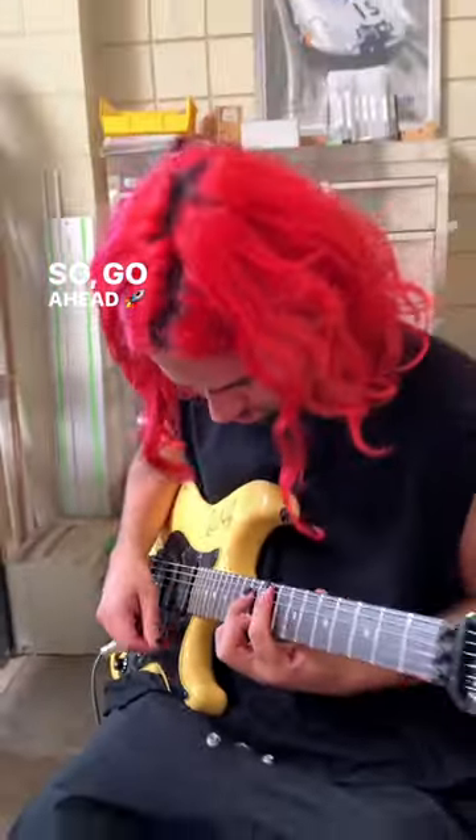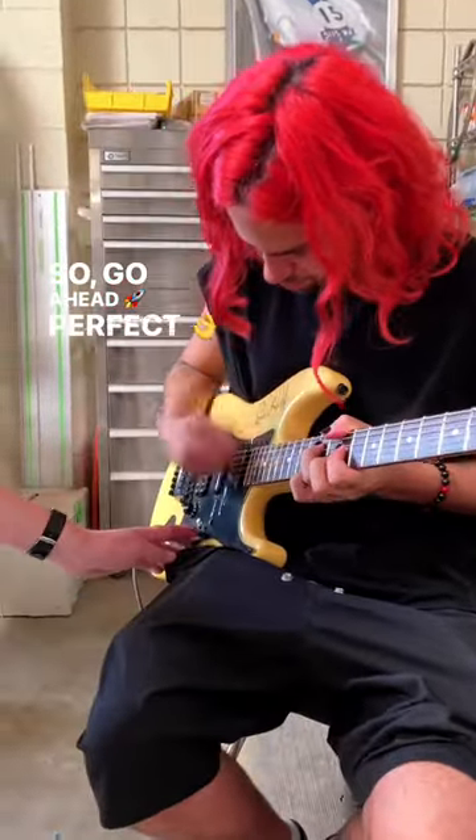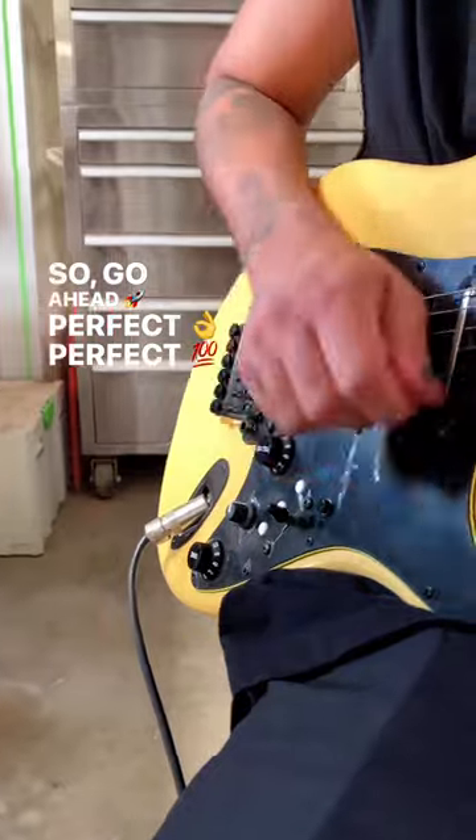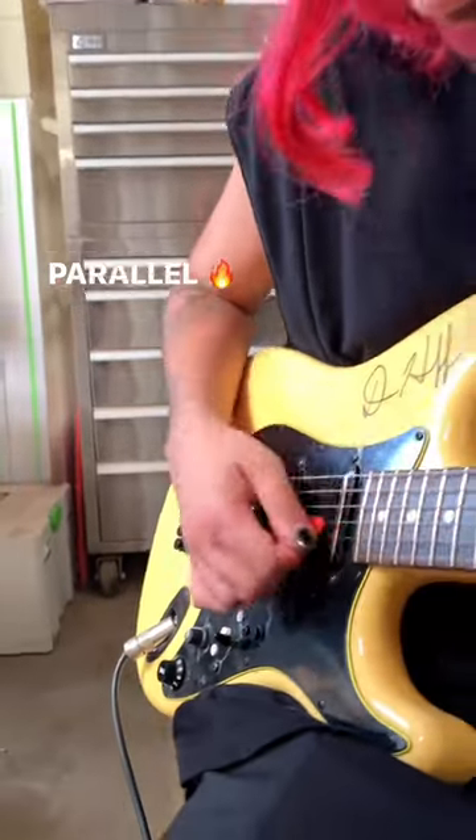Go ahead. Perfect, perfect. Just preamp. Now parallel. All right. Thank you.